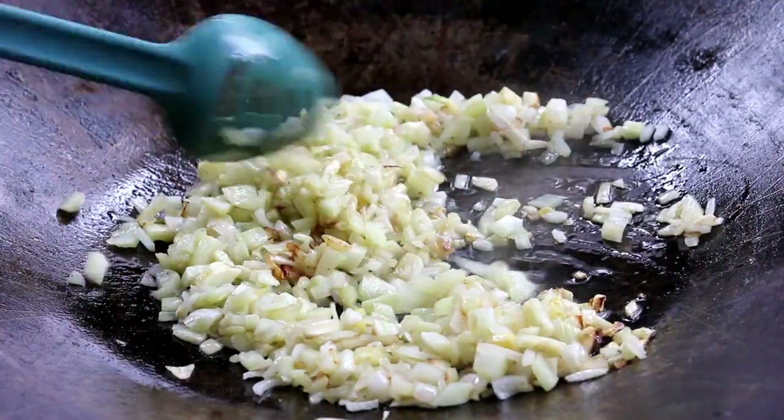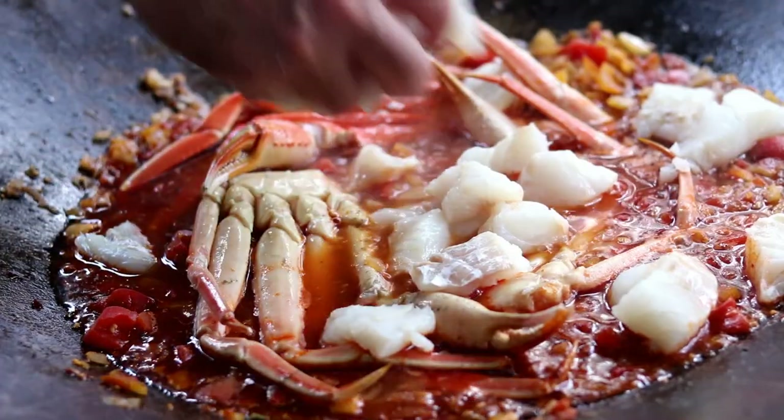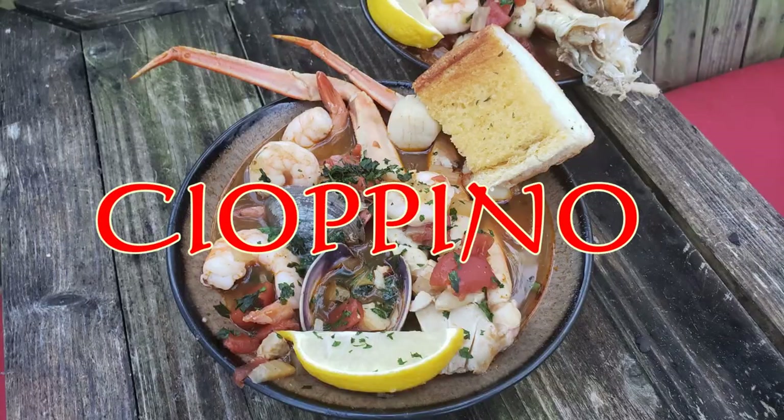We're breaking out the plow disc today, or what some folks call a discada. We're going to make some San Francisco seafood stew, otherwise known as cioppino.